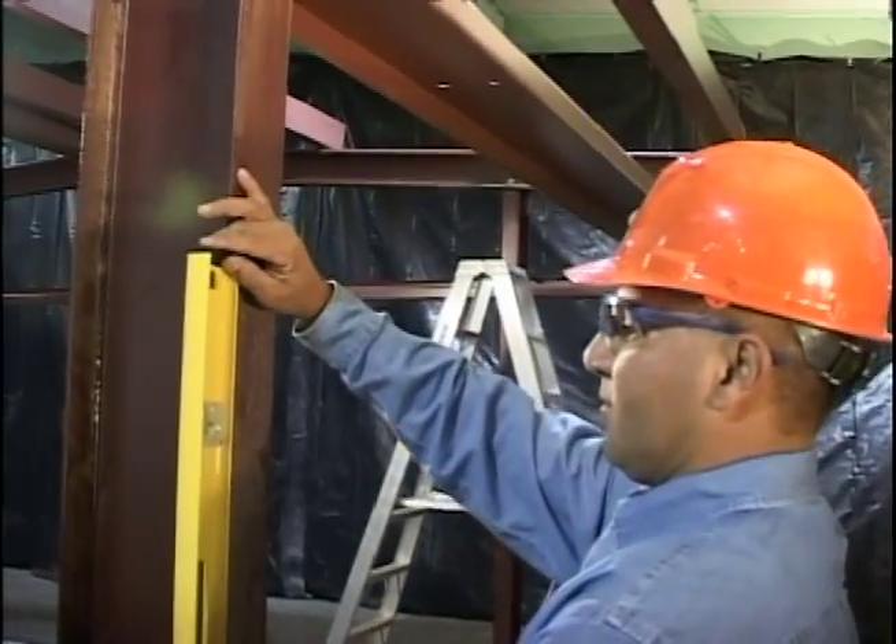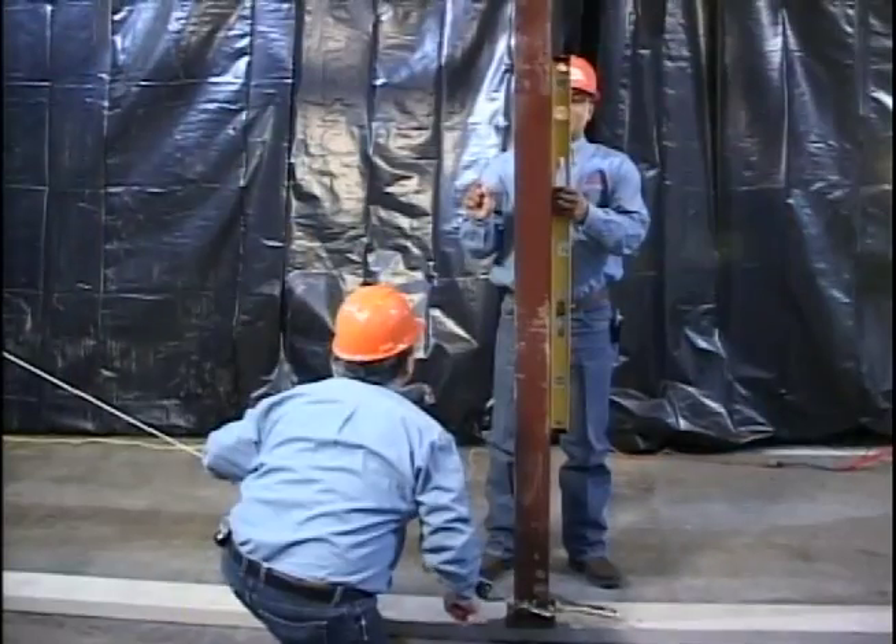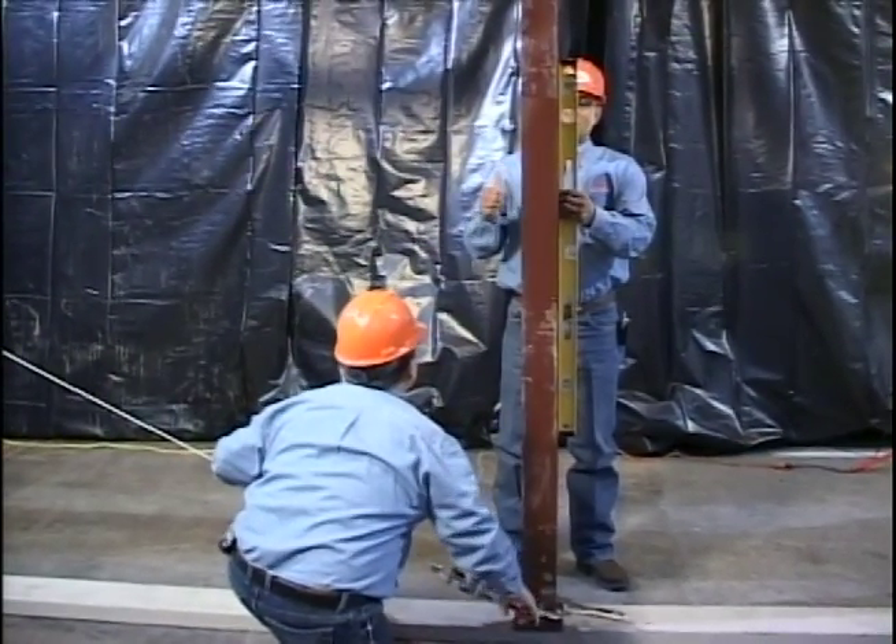During erection, temporary bracing is required. Never leave a building overnight without proper bracing.